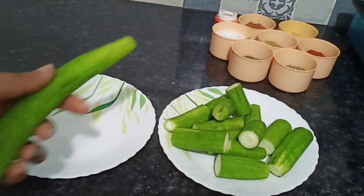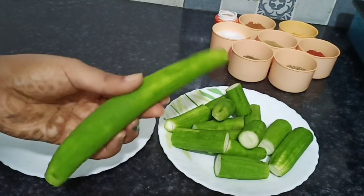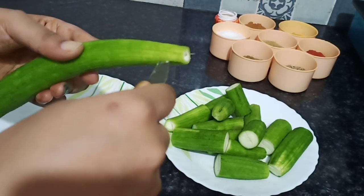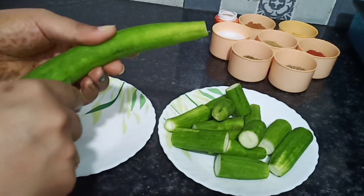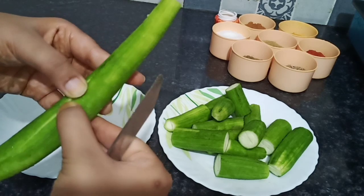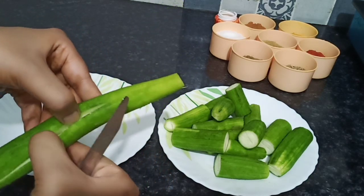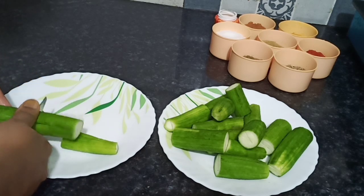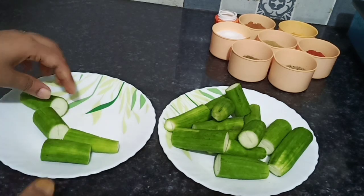Now I will show you how to cut. I will pull the skin from one side before I peel it. Then I will cut from one side. After cutting, I will cut the sides as long as possible. Then I will cut it and coat with masala.